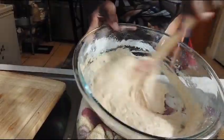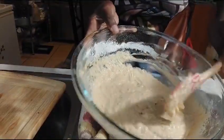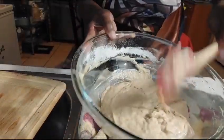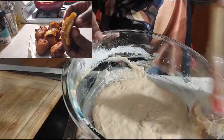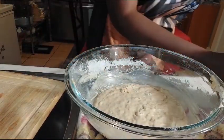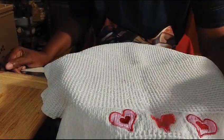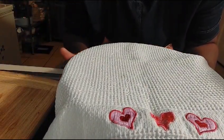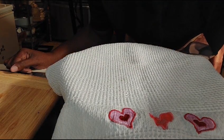Now you can tell everything is mixed perfectly. We are going to cover this and let it double in size — by about one hour. I'll meet you when we are going to fry these. If today is your first time, welcome — please don't forget to subscribe to my channel. And to my returning followers, thank you so much for your support, I really appreciate it. See you in one hour!